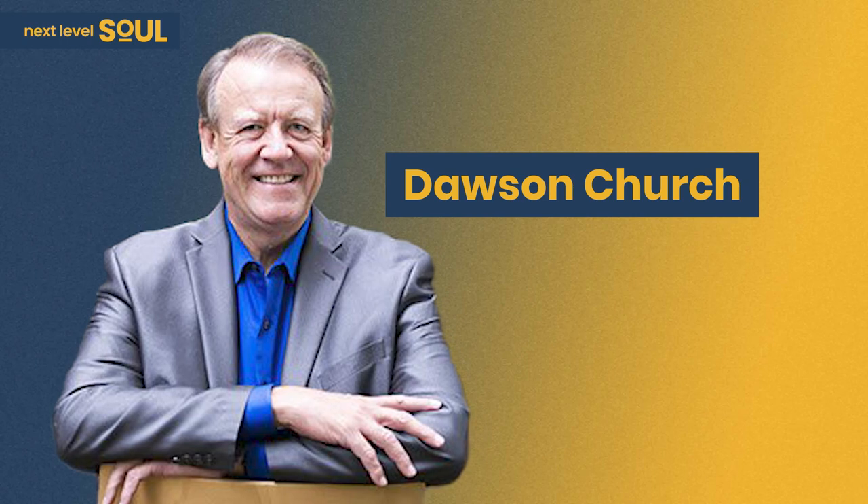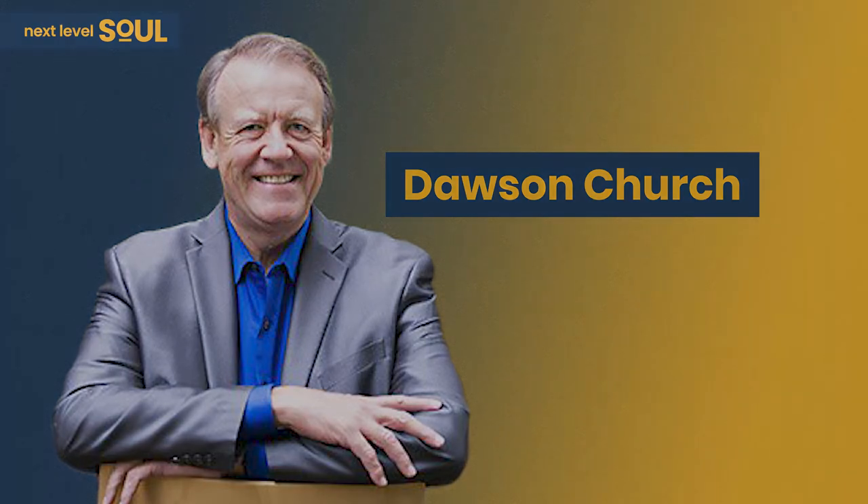I hope that guided meditation helped you today. Please feel free to come back and listen to it again and again — every day, once a week — whatever you need to help you center yourself and connect to your higher self. See you next time.